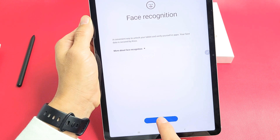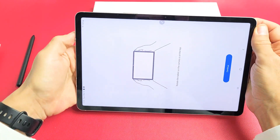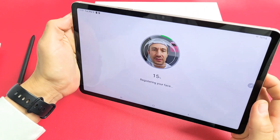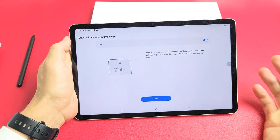We're going to tap on Continue, and now it's asking us to rotate the tablet to the horizontal position like this. Now we're just going to put our face into it. Watch how fast this is — voila, face is registered. We're done.